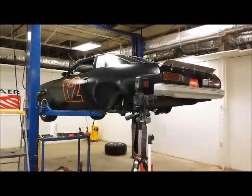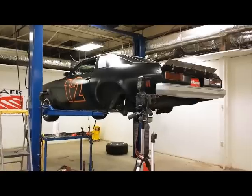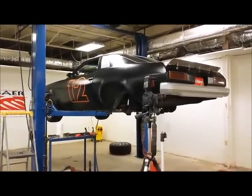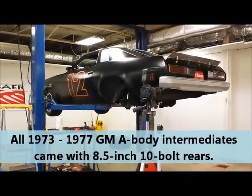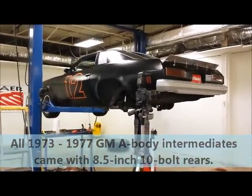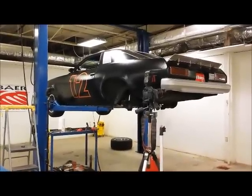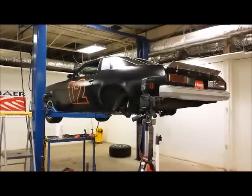Hello readers, this is Johnny Hunkins at Popular Hot Rodding Magazine, and today we are here at Bear Racing in Phoenix, Arizona with our 1975 Laguna project. We're actually in the middle of a brake installation that we're going to bring you in a separate video and a separate story, but we wanted to talk a little bit right now about wheel bearings and axle seals.